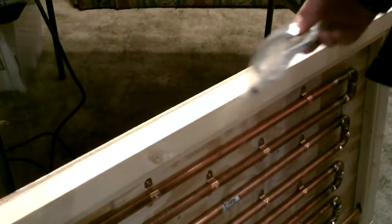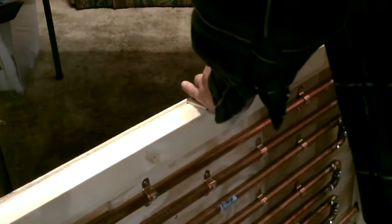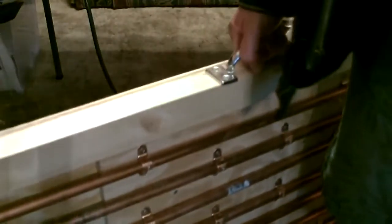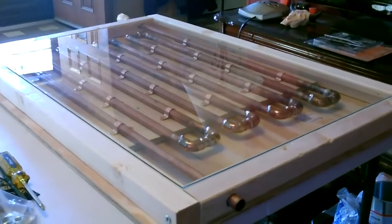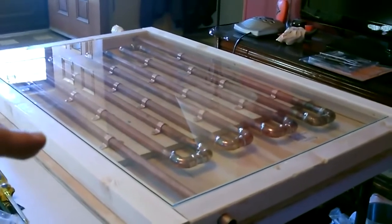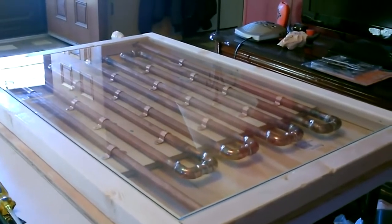Now let's drop the handle on. Here's a quick shot of the glass on it — fits perfect. The highest piece of copper in there, by the way, is still a full eighth of an inch away from the glass. Most of it's a quarter inch away.